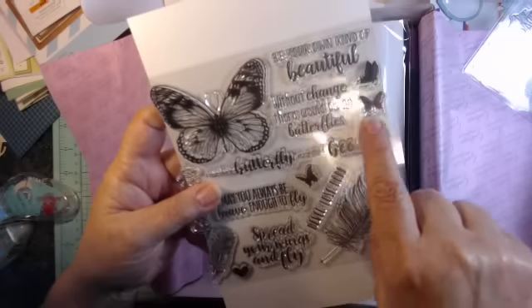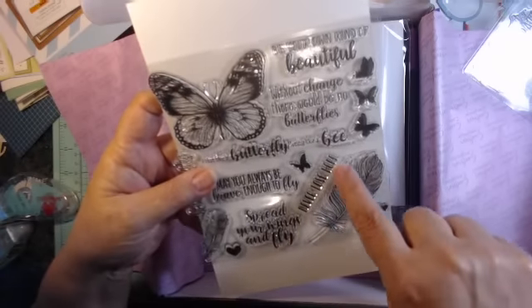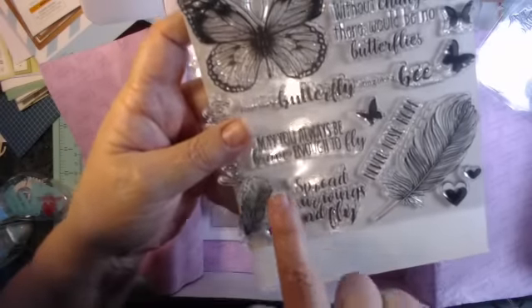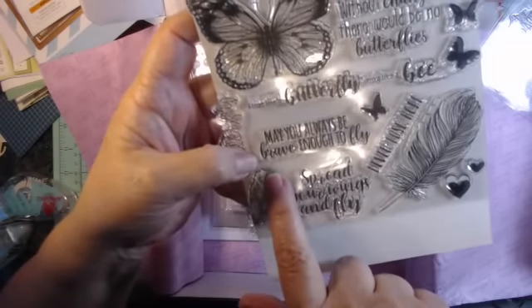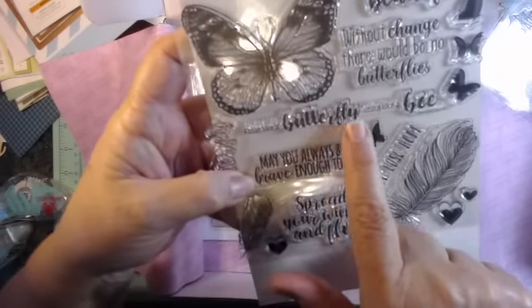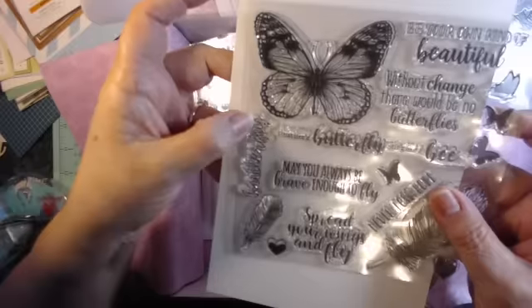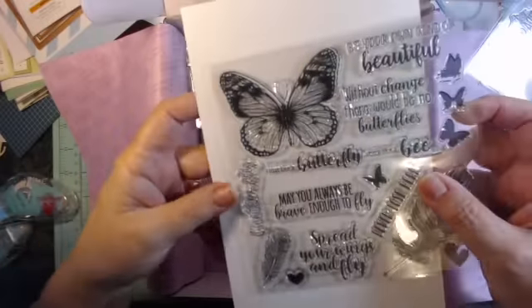Without change there would be no butterflies, and a feather. Never lose hope. Spread your wings and fly. May you always be brave enough to fly, and float like a butterfly and sting like a bee. Very nice. And butterfly here, another feather — beautiful.